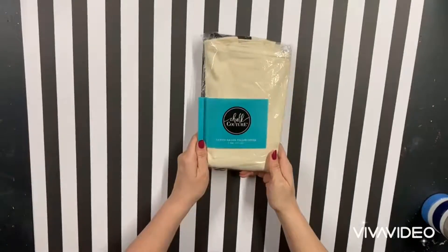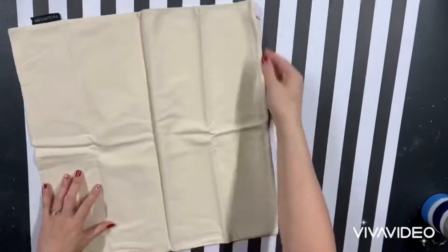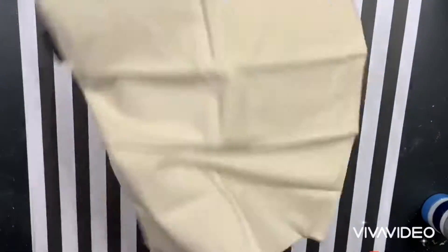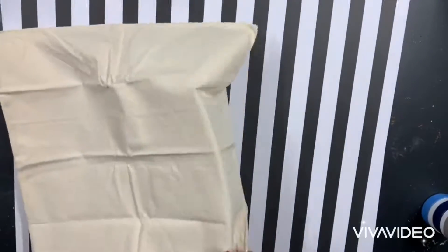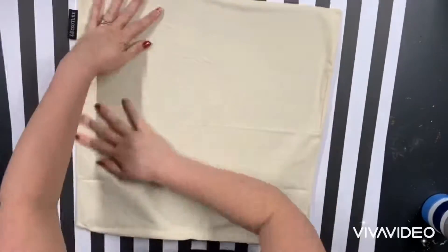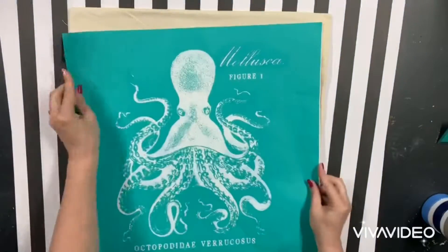You can make permanent designs using our couture ink. Here I used a Chalk Couture pillow cover and I'm going to put an ink mat inside. This prevents your ink from bleeding through on your fabric, and it also has a little bit of adhesive on the front so it holds your fabric really nice.